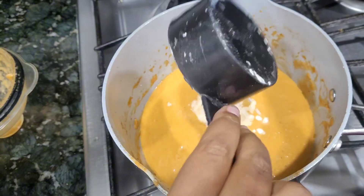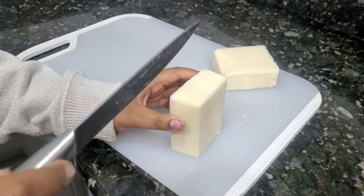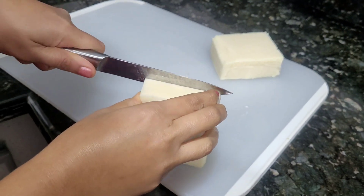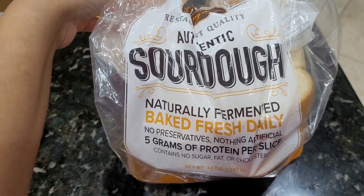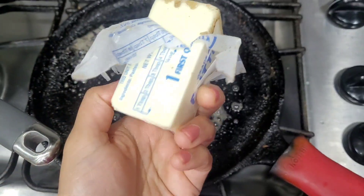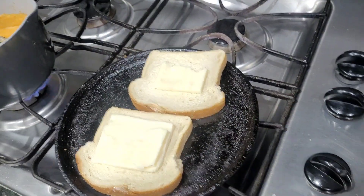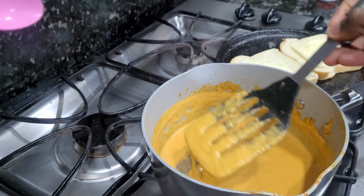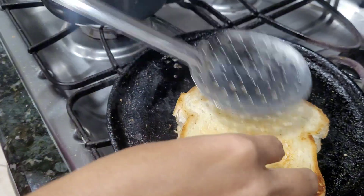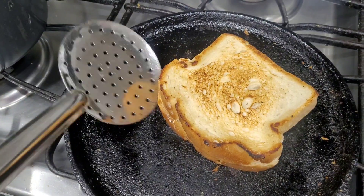Add the grilled cheese sandwich to the side. Add cheese slices — mozzarella cheese — and add sourdough bread or white bread. Add a little butter. Add the cheese slices, Italian seasoning, white pepper, and two slices of bread with cheese. Pan-fry until done.